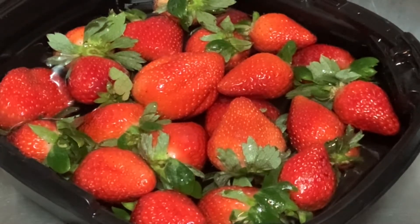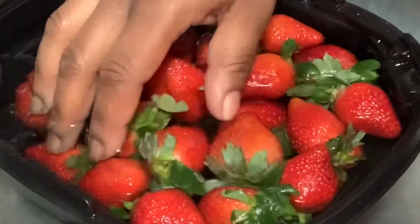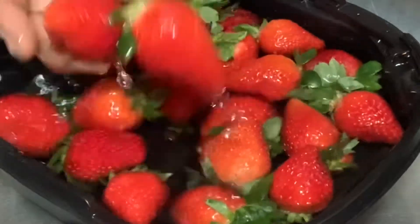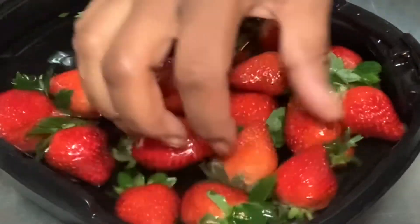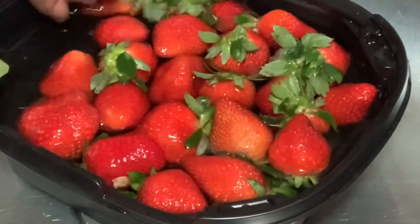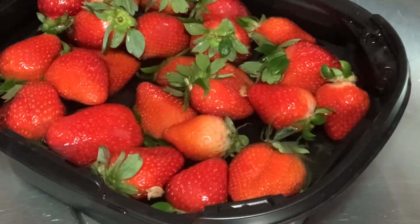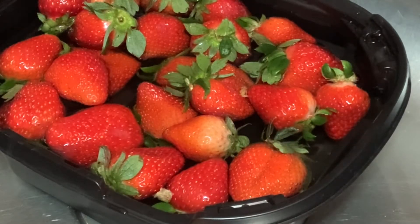A while back I watched a video of someone cleaning strawberries and they had maggots coming out of them, so I was staring at the bowl for so long to make sure no maggots came out. But no maggots came out — they washed pretty good, so yeah.